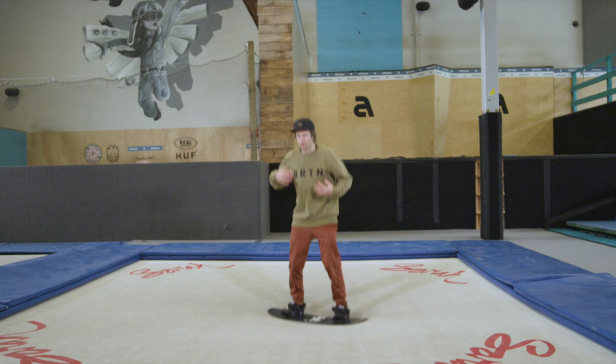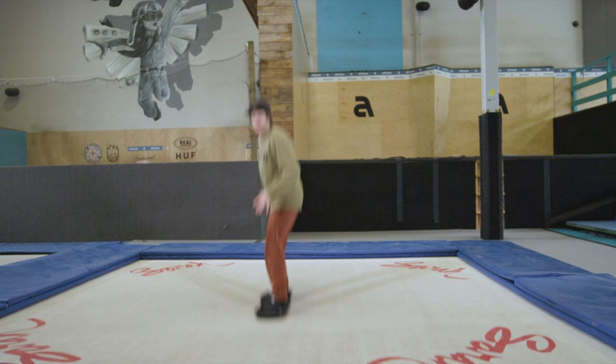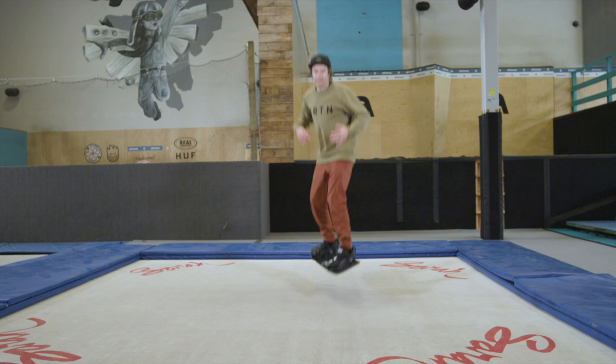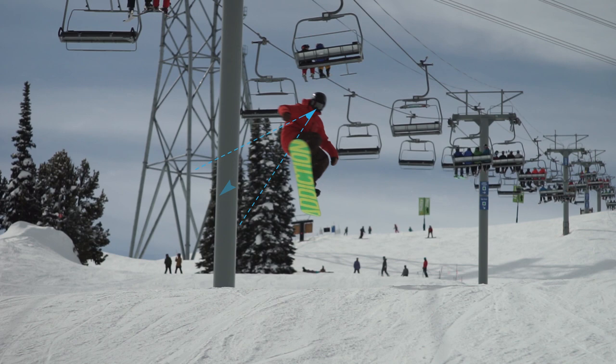Right now, if you're balanced while you're doing that and you're not getting out of control, you can now go for the 360. Looking — 360, boom. Back three is why I'm teaching it first: you come all the way around, you can see your landing, and you can ride away.